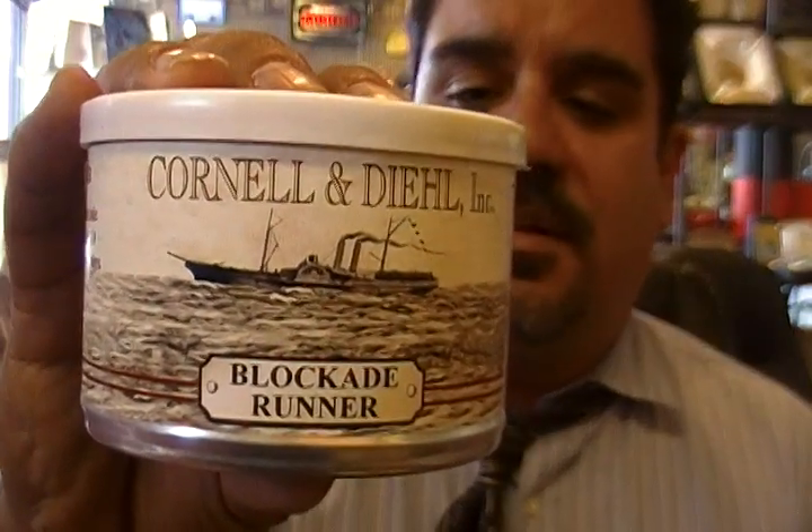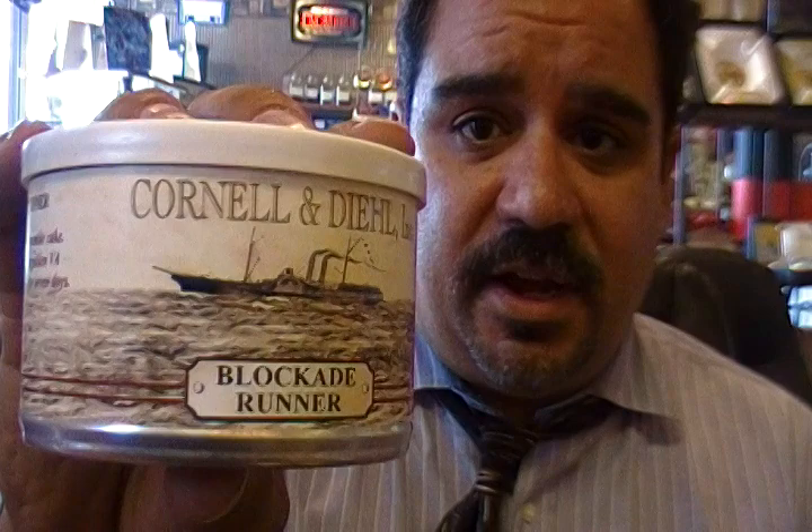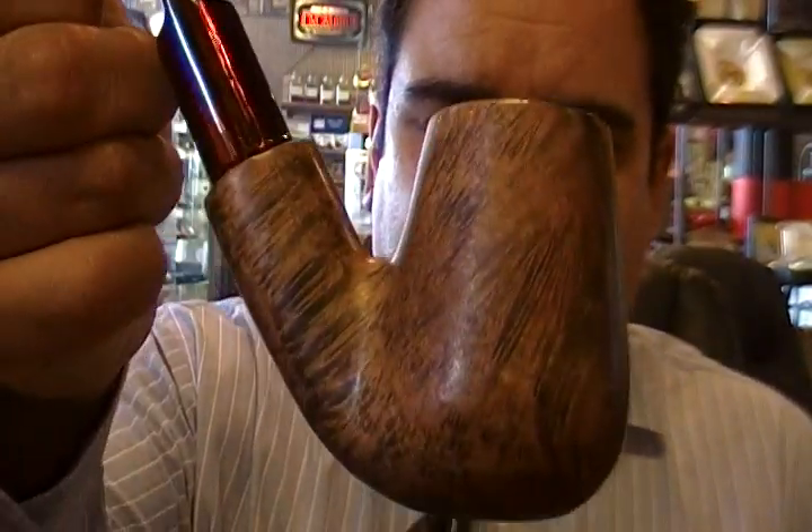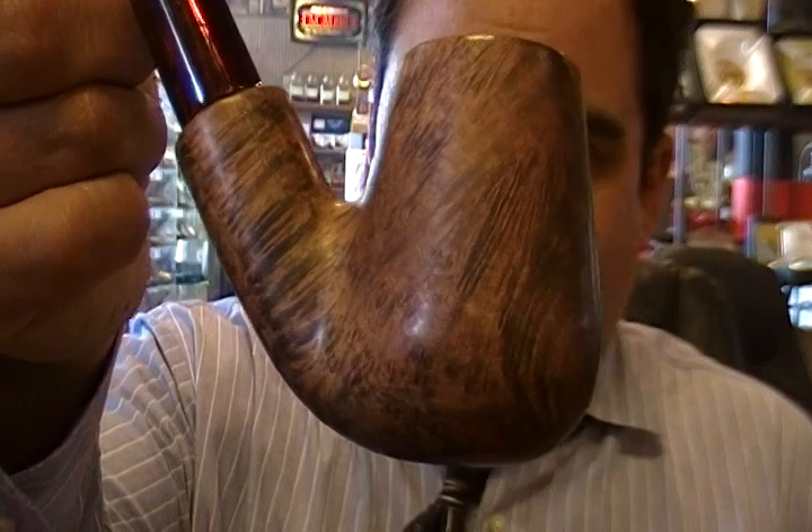It's good, it's just not great. So Blockade Runner — if you're looking for something with a very mild flavor of rum, then this is the tobacco for you. I'll keep on smoking it and might give you an update at some future date, but right now it's only okay. Until next time, this is Pipe Boyer saying cheers. Remember, I'll present the evidence, you be the judge. Take care and God bless. Bye-bye.